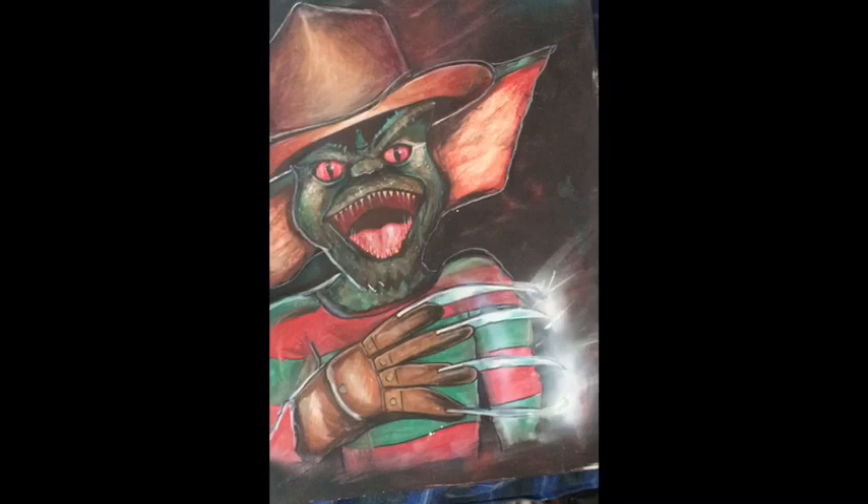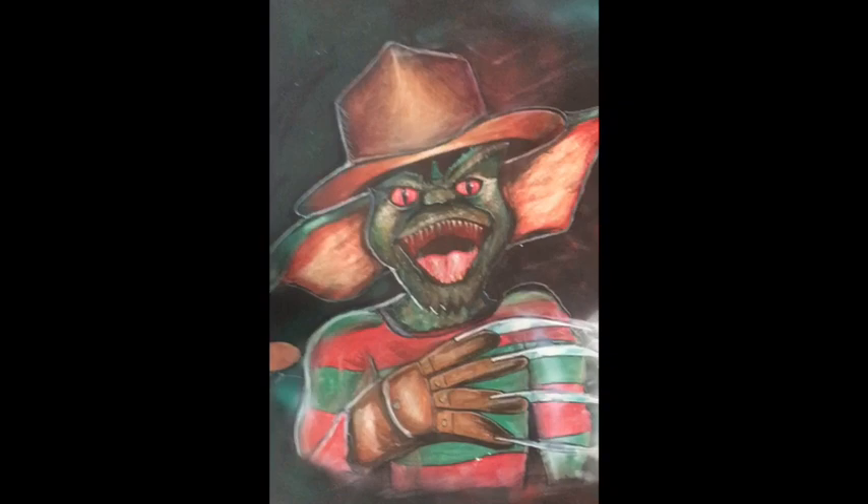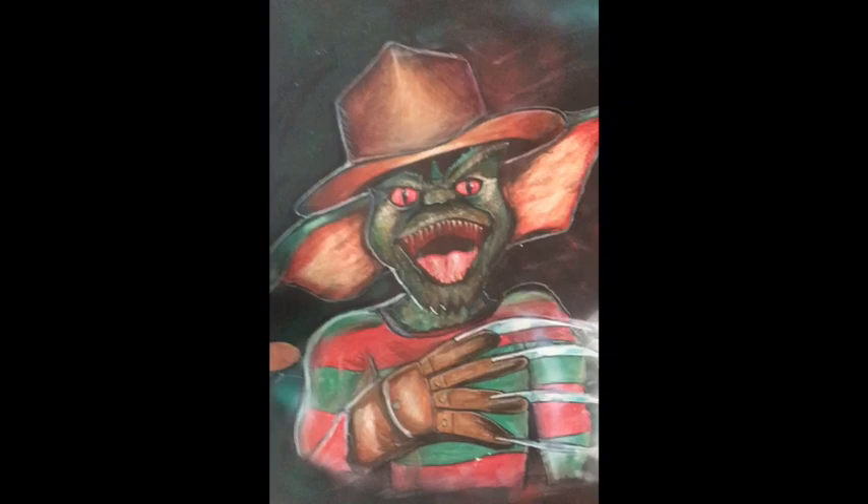Then we got a Gremlin in a Freddy Krueger costume. I love Gremlins, I love Freddy Krueger — the Gremlins are always dressing up in people's clothes and stuff, so I was like let me combine these two characters.